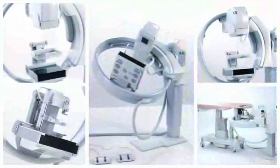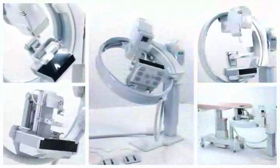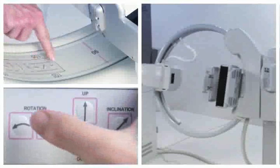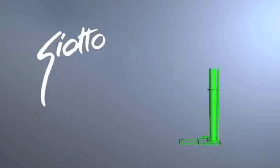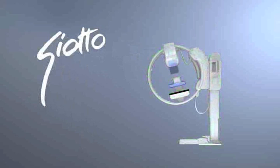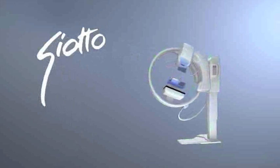Giotto full-field digital mammography with the ring gantry means more pleasant 3D positioning for your patients and less fatigue for the technologist. Giotto image — the new dimension in digital mammography.